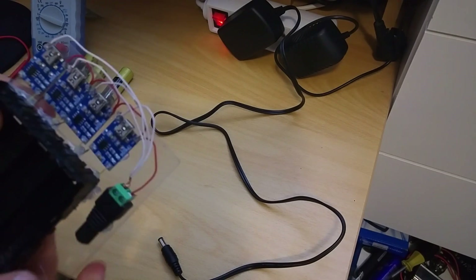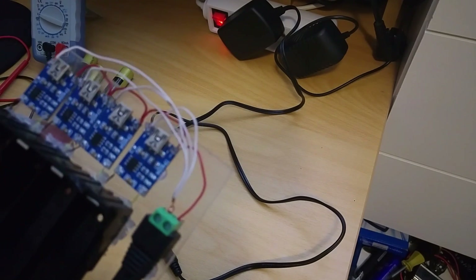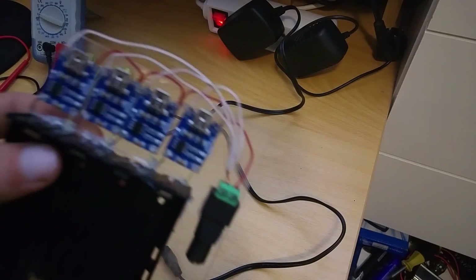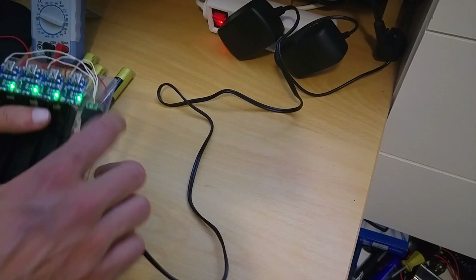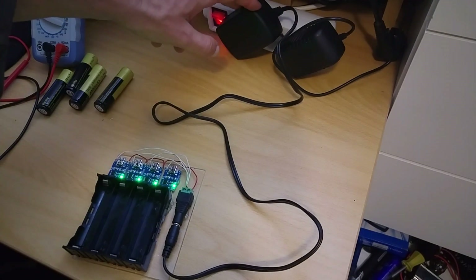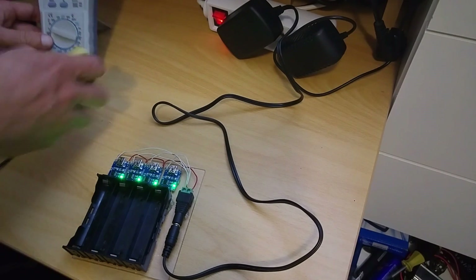This is the finished product. It is connected with wires, but it is hard to connect the positive one like this. This is a 5V 3A charger. Now let's put the batteries in.